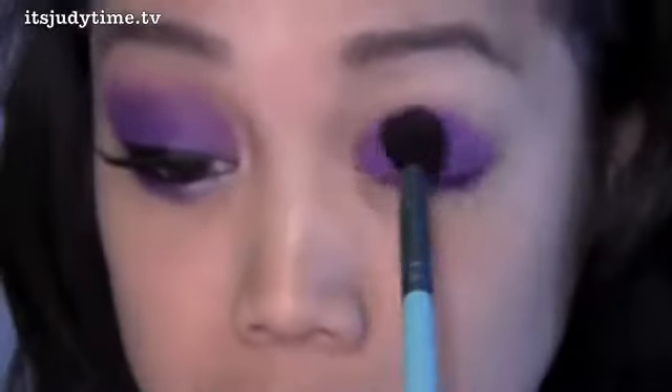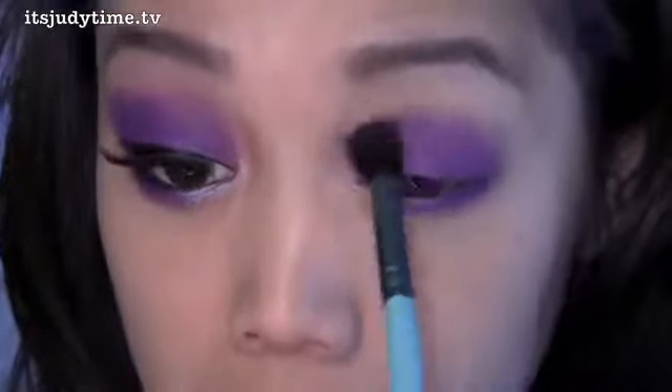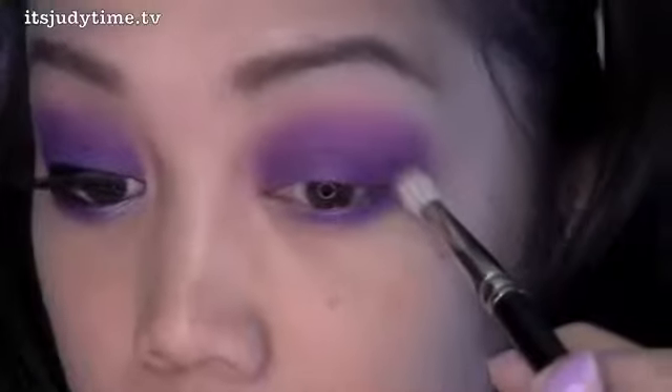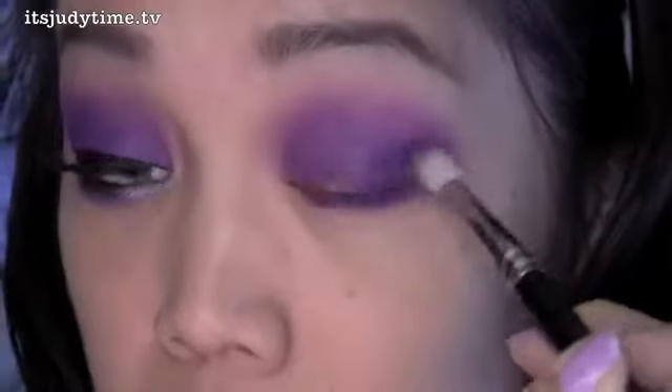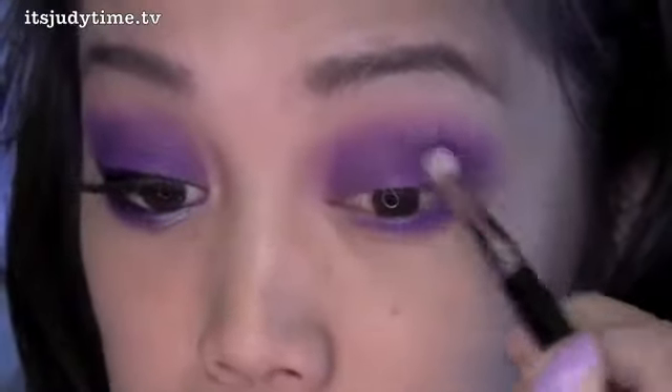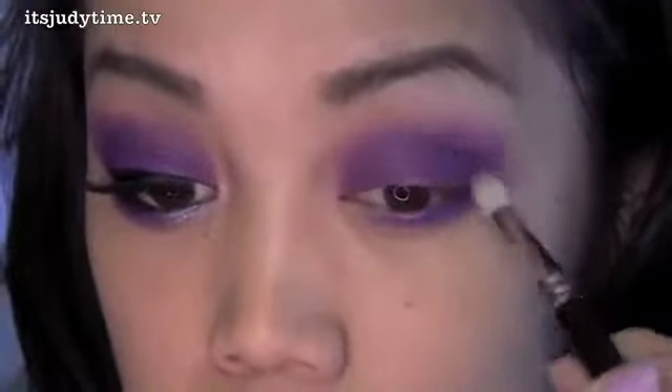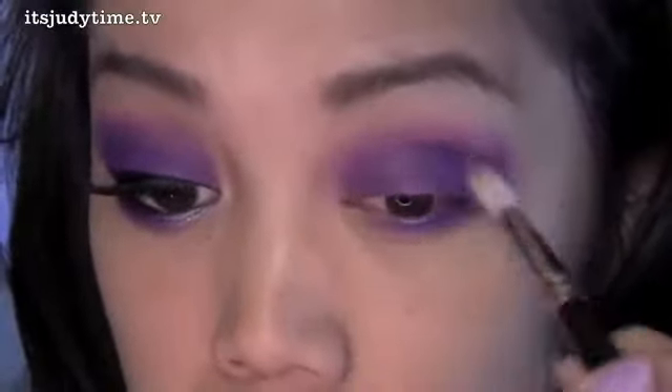I have this blending brush. Using a darker matte purple, adding that and I'm just bringing this to the outer corner in circular motions. I'm gonna bring it up to the outer V. I'm also gonna bring it down low.